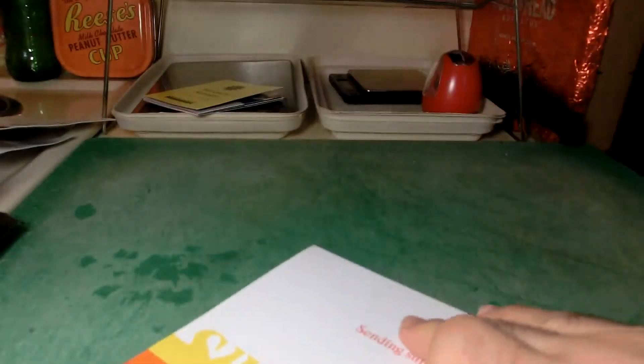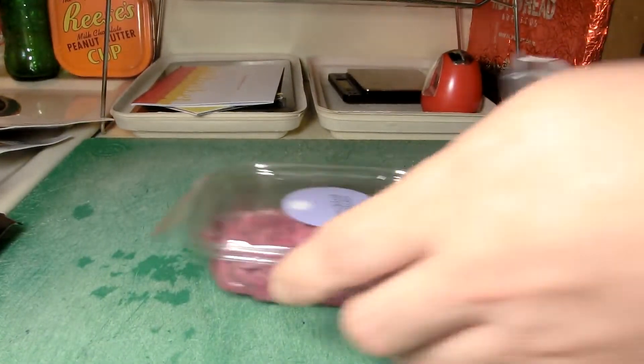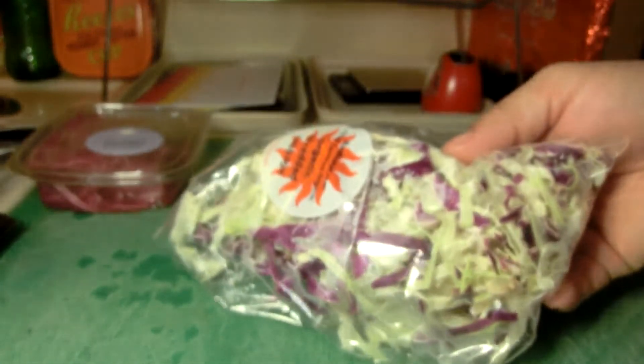There's a little welcome card showing you what you can get, and I think I'm going to do the next order too. This is $26 for all of this. Here's the stuff — pickled onions that leaked a little bit on the way over, and cabbage, which always reminds me of coleslaw.